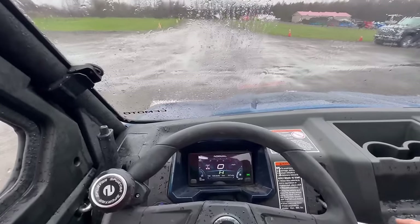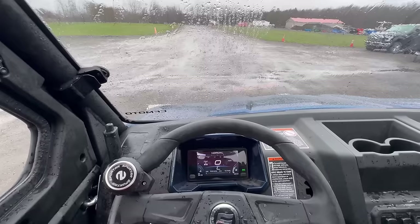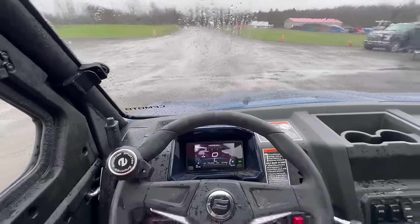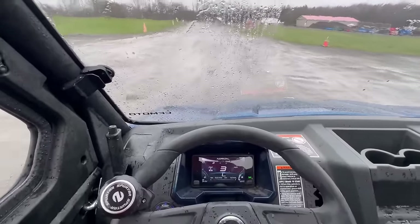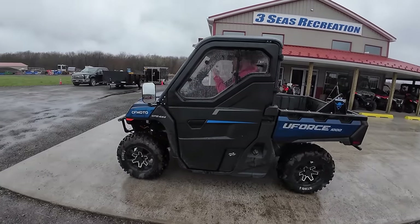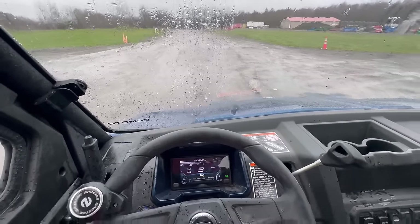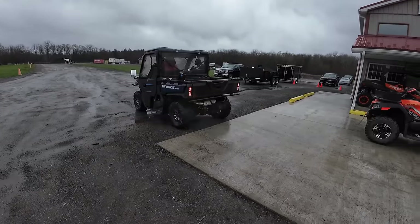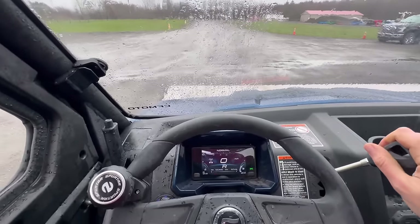Now because I've run this machine for two-plus years, I can take off smoothly in low gear just by babying the throttle — but it still has a little bit of a kick to it. If you put somebody in here who's not used to running the machine, that's what turns a lot of people off. So that's what we're trying to fix with this machine.